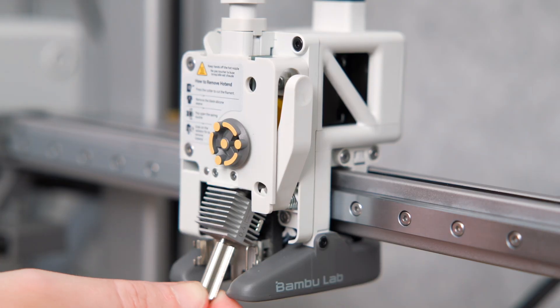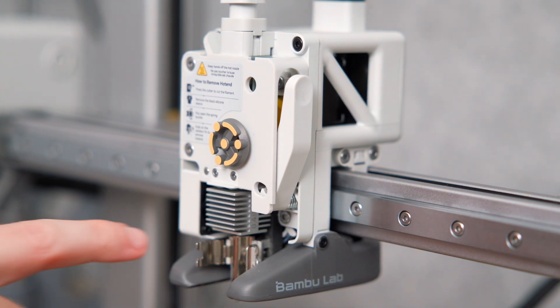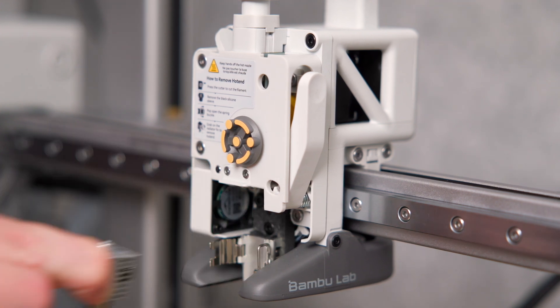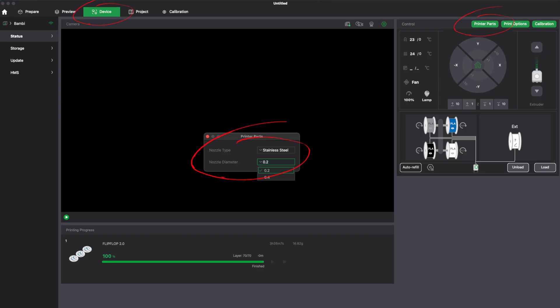We're going to actually explain in detail how you change the nozzle on your Bambu Lab A1. As a quick summary: you need to change the nozzle in the physical printer, change the slicer setting under the Prepare tab in Bambu Studio, and also change the printer parts setting under the Device tab in Bambu Studio.